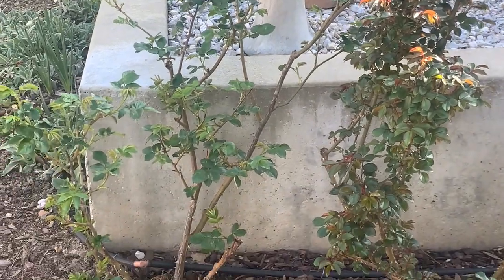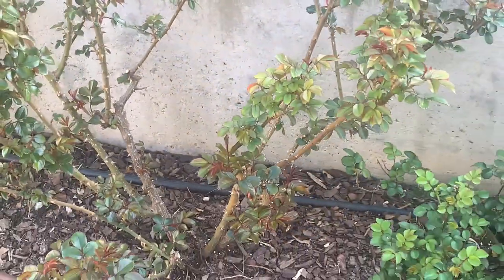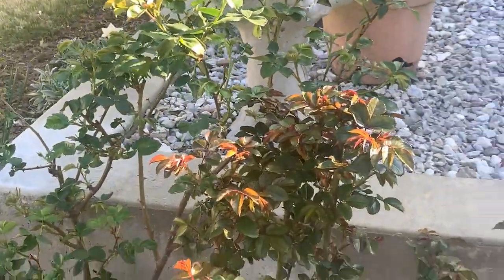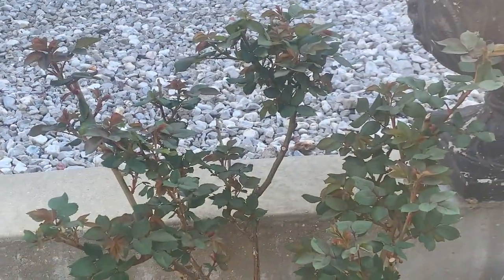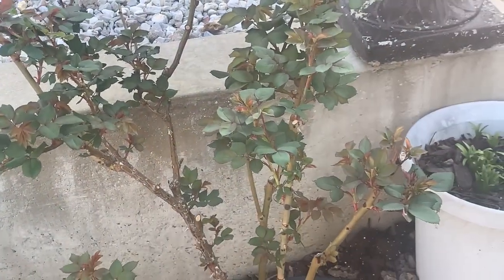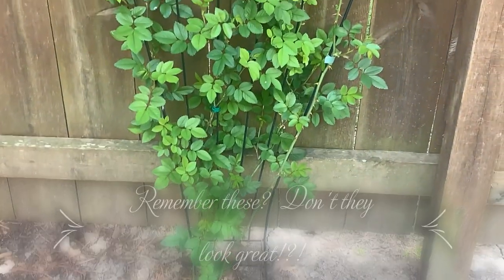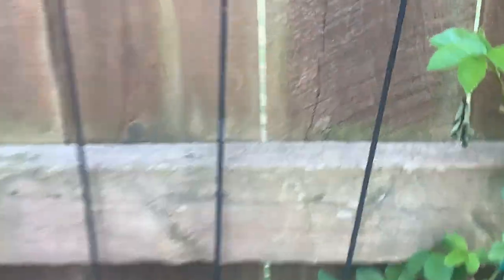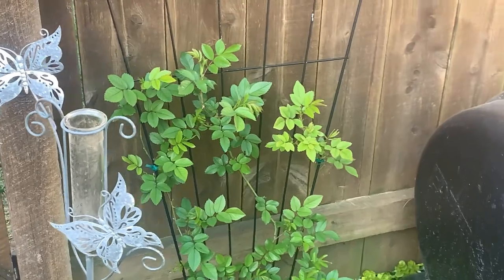The roses are looking mighty healthy. I'm so excited — I am really enjoying pruning the roses and getting results like this. They are pretty in the front as well, which means they are going to be beautiful. I pruned these roses on this trellis too, and look how healthy they look — so, so healthy. I am excited about my roses.